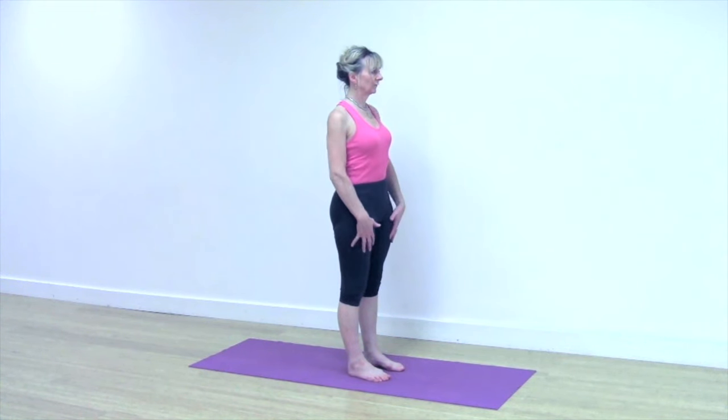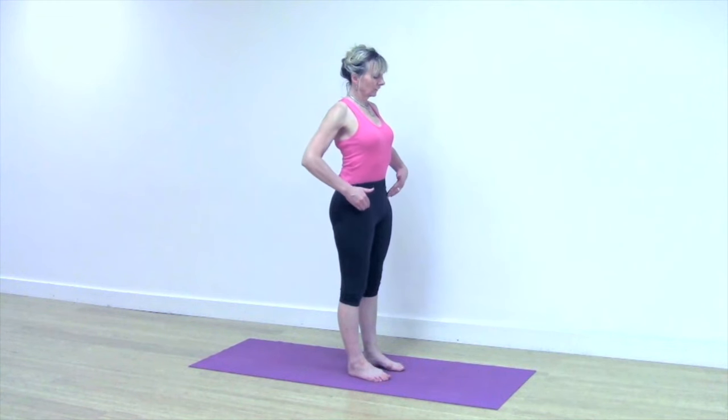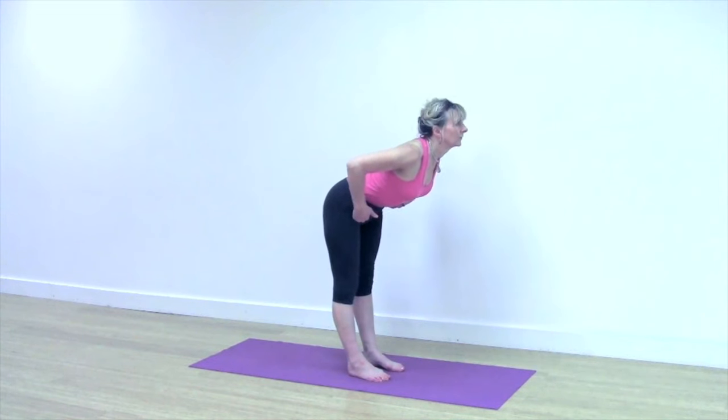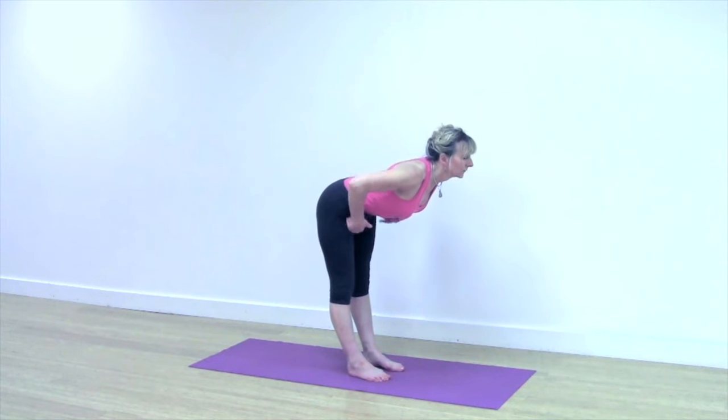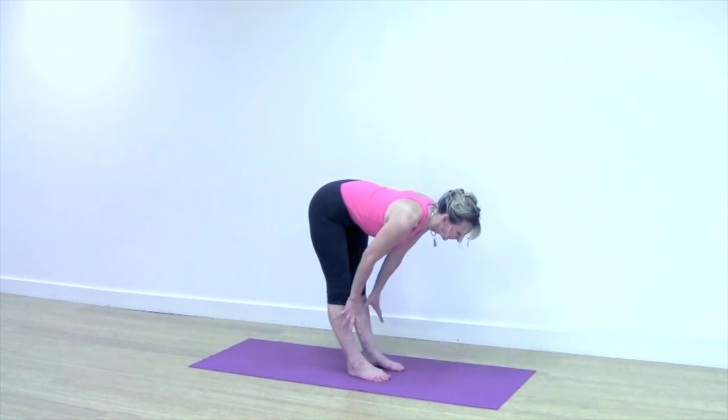Keep the thighs moving back, roll your shoulders back and down and place your hands onto your hip bones. Keep lifting through the hips as you extend forwards. Maintain the flat back, so it may be that you can take your hands to your thighs and maintain this flatness in the back.